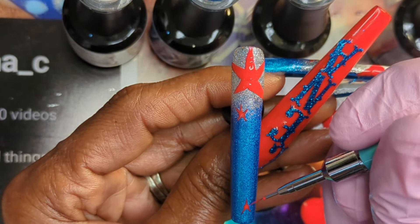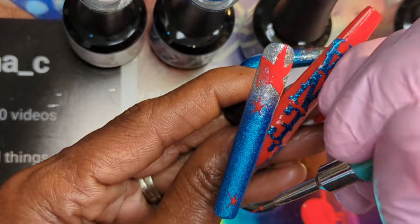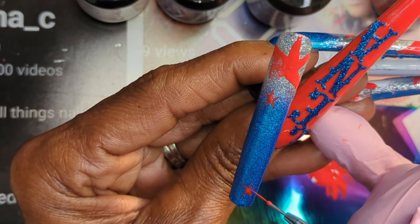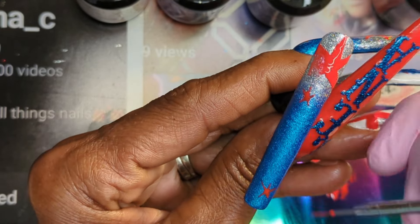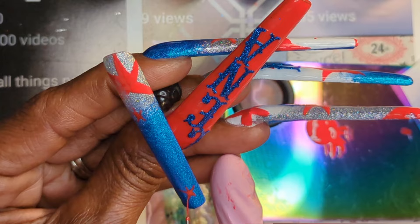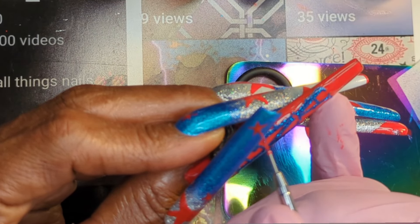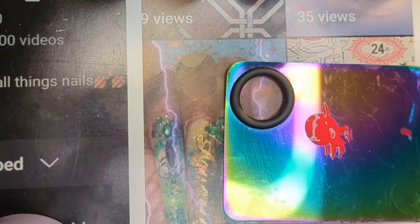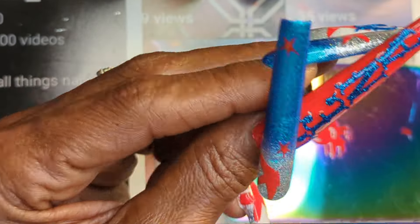So you guys — the struggle is real with these stars. And you see, somehow I touched that star up top after I did so much work to create it. I was so mad at myself, but I was like, you know what, let me just try to wipe this part off and see if I can fix it. No, no, ma'am — no fixing. Just take it off and do it over. So that's what I decided to do. And then some of my stars started to look like stick men. And I was like — help, what am I doing? So I finally got my stars to a point where I like them.